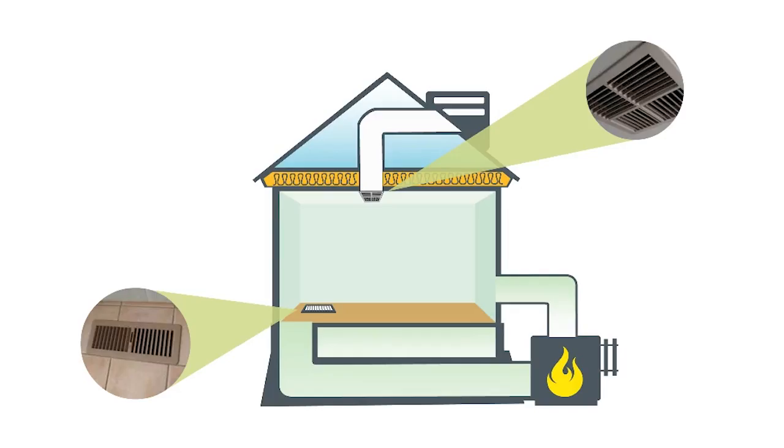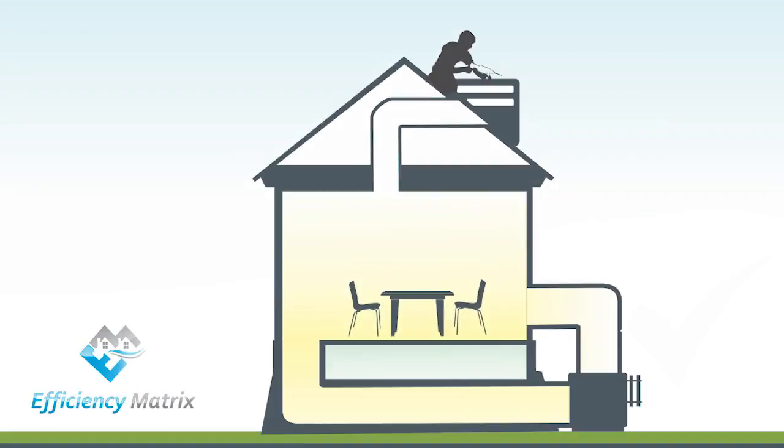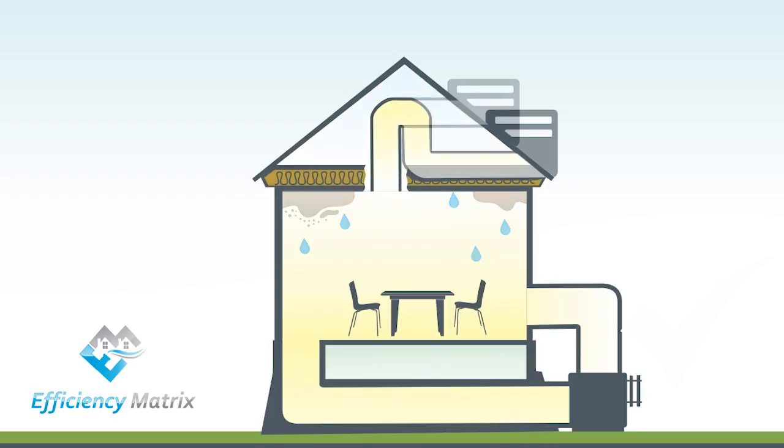Evaporative cooling works quite well on non-humid days, but during winter periods the system becomes a very inefficient part of your home. With evaporative cooling there's a big overhead on your heating costs, there's yearly maintenance that you need to do, sealing insulation becomes less effective, and humidity can become a bit of a problem. Insulation consistency can also cause problems with insulation compression.